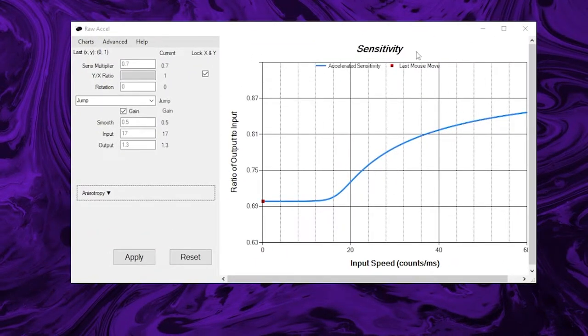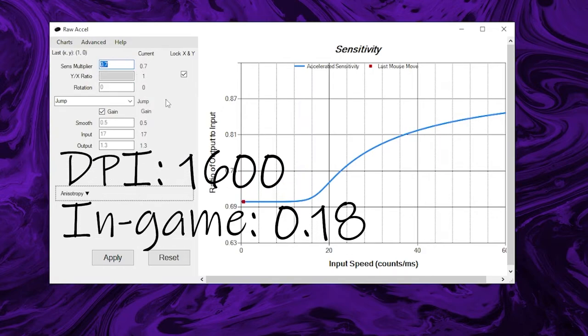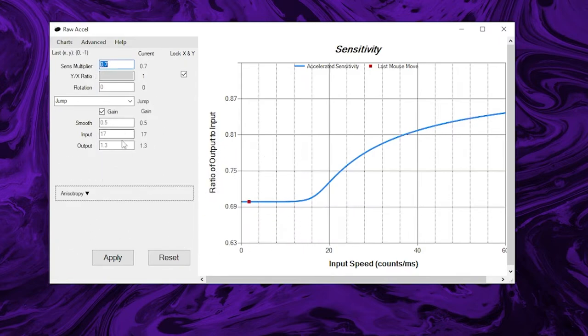Let me explain what Raw XL is. So you have your settings here — these are my personal settings. My in-game sensitivity is 1600 DPI. I was recommended to use 1600 when using Raw XL, so I do a sense of 0.18. I have that lowered here by the sense multiplier, and these I just messed around with until I found something I like. There are a few different ones you can do. Personally, I really like jump. You can mess around and see which one you like.